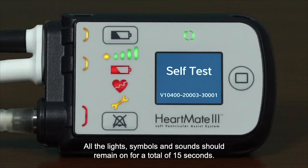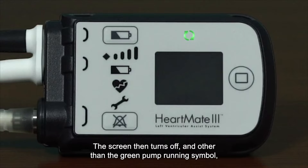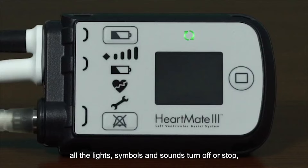All the lights, symbols, and sounds should remain on for a total of 15 seconds. The screen then turns off, and other than the green pump running symbol, all the lights, symbols, and sounds turn off or stop, indicating that the self-test is complete and successful.